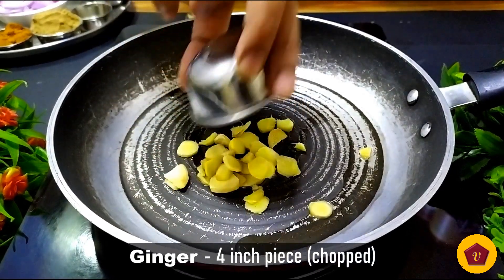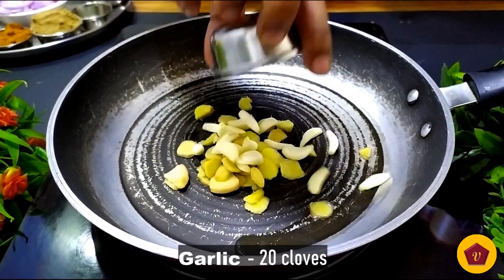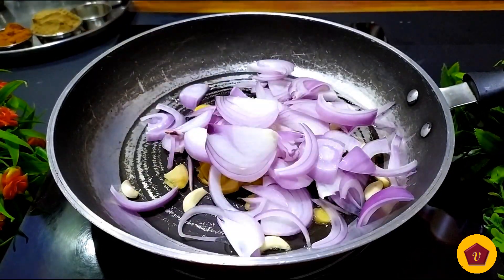Let's add a 4-inch piece of ginger to it. Let's add 15-20 cloves of garlic — I know garlic is expensive, but the recipe is good. Let's add 2-3 tsp of garlic.